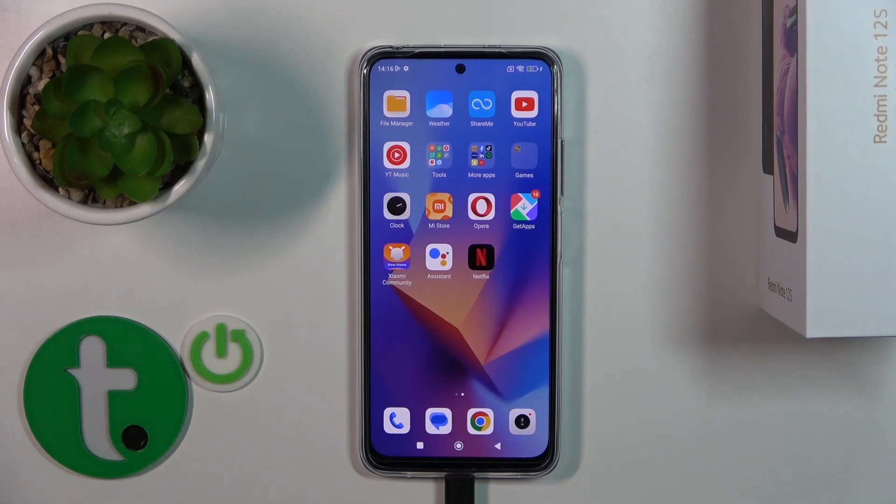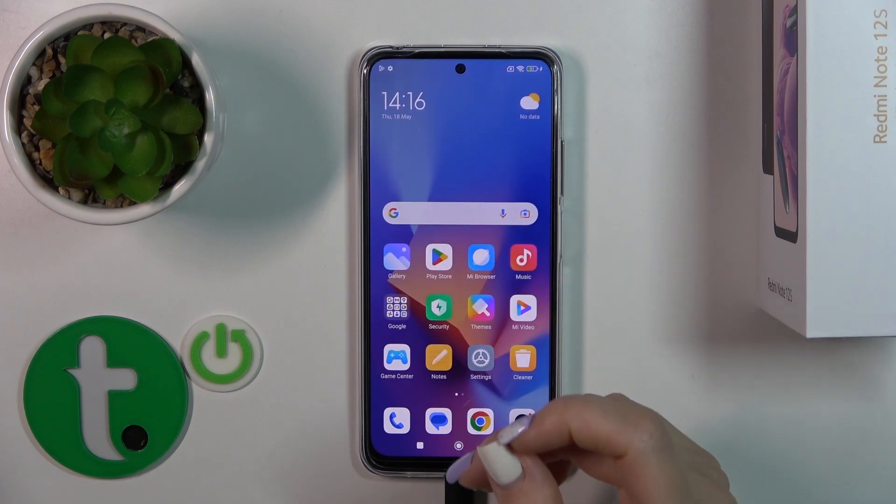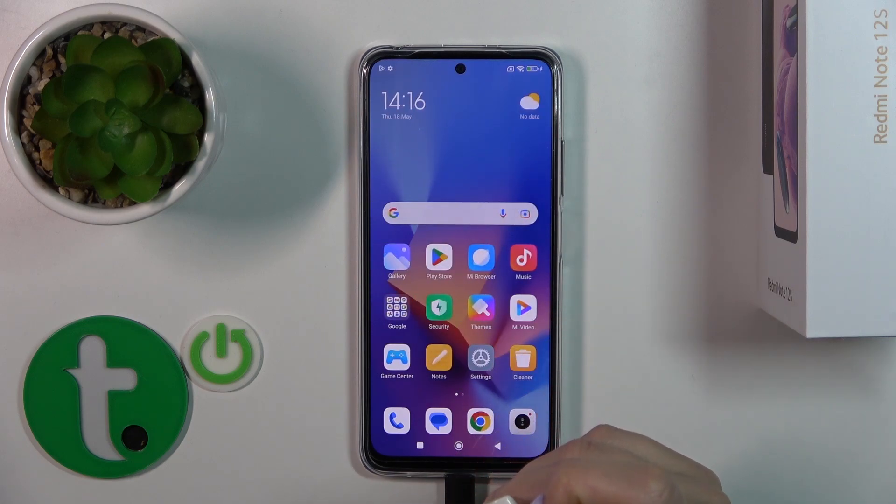Hi, today I have with me the Redmi Note 12s and I'll show you how to check battery health with the Ampere app on this device.